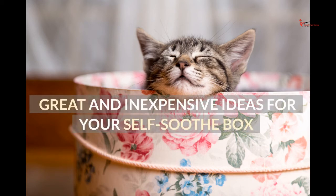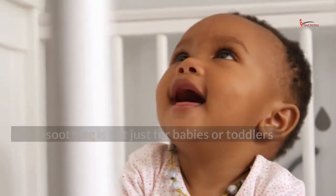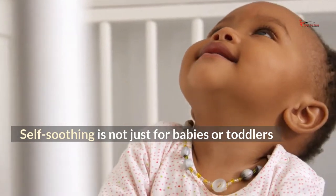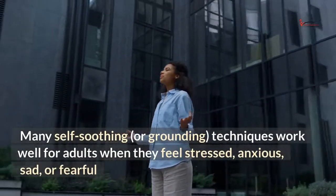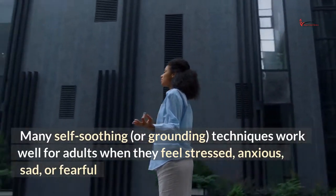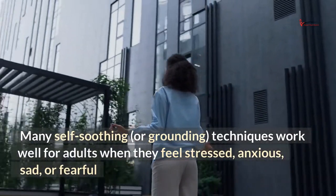Great and inexpensive ideas for your self-soothe box. Self-soothing is not just for babies or toddlers. Many self-soothing, or grounding, techniques work well for adults when they feel stressed, anxious, sad, or fearful.